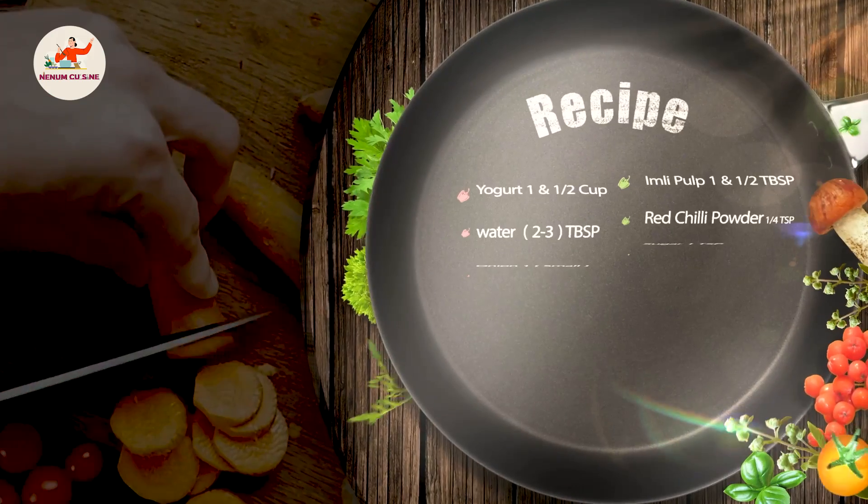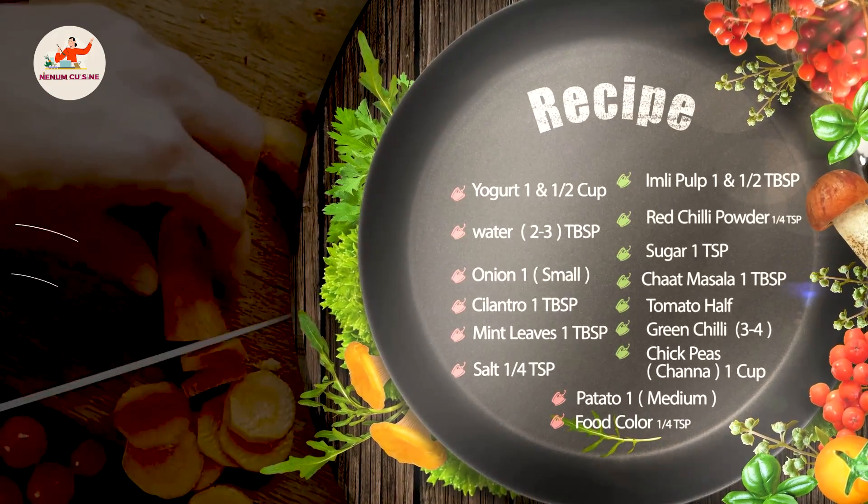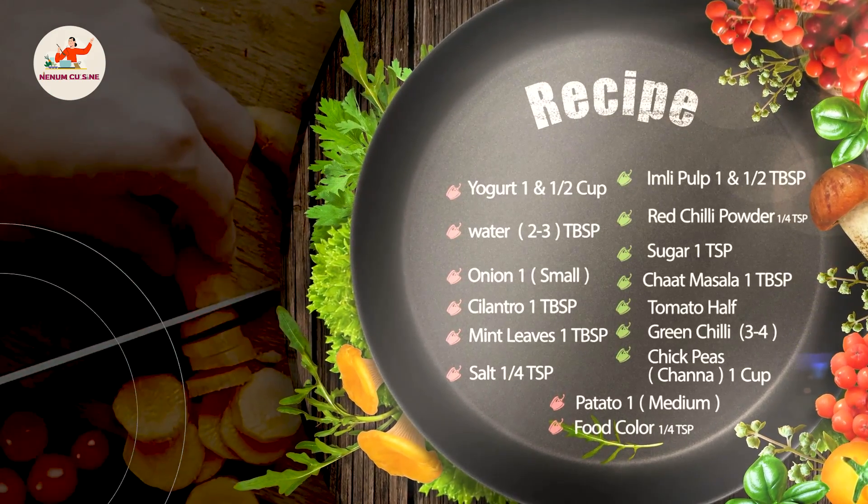Hello guys, assalamu alaikum, welcome to Nainam Cuisine. Today we will make a delicious chicken. Let's start making it.